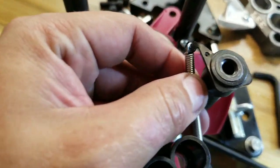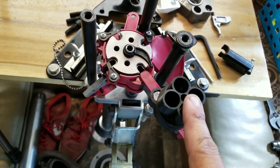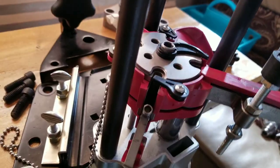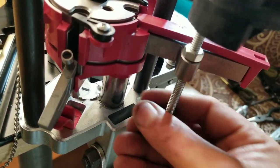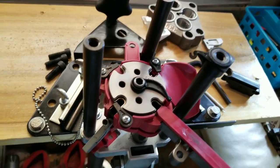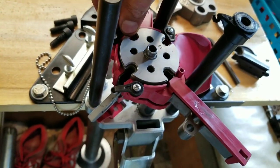The linkage simply just unhooks. Next, if you are using the universal case feeder, that's easy to take off — just undo your bolt and remove it. Then we can get to all the other parts in here. Remove the case ejector and the shell plate itself.